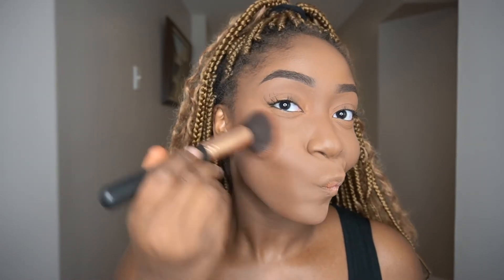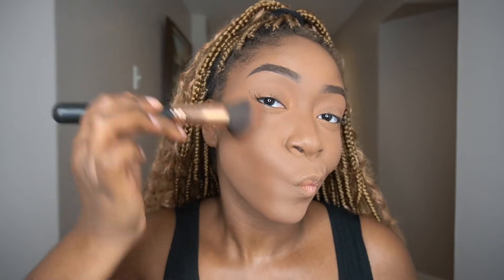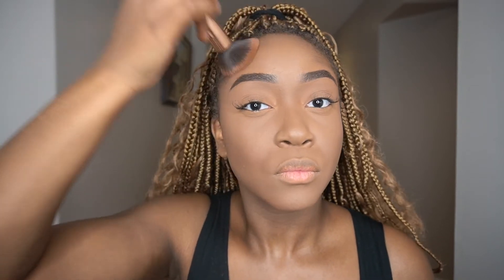I know you're thinking I'm looking a little casket-ready over here, so I'm using my Benefit Hula Toasted Bronzer to bring some warmth back into my face. I'm taking it around the outer perimeter of the face to warm things up. Pay attention to the brush movement — you'll see directional blending, then buffing, then stippling. I'm also using an Adonia Beauty bronzer brush, which is a staple in my collection. It gives me a perfectly melted finish every single day.